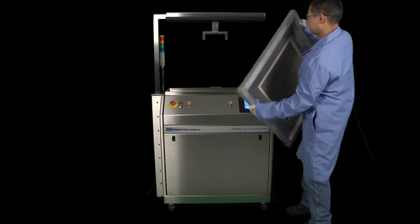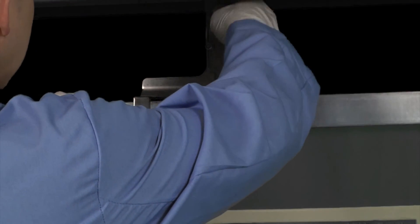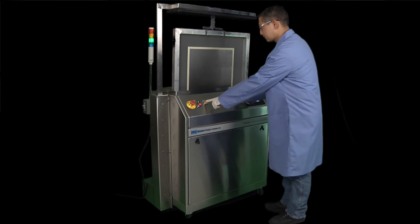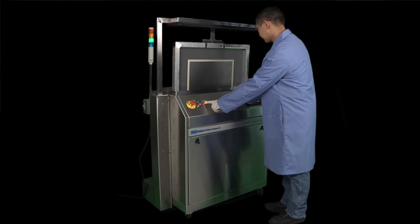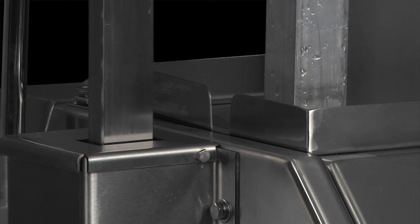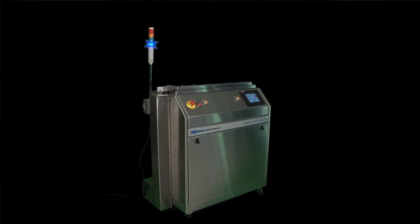To actually get the cycle going, hang the stencil on the arm and latch it like this. Walk around to the front and push both of these buttons and hold them down until the arm lowers fully and you hear the ultrasonic start. That's all there is to it. Walk away and do something else until the cycle is over.